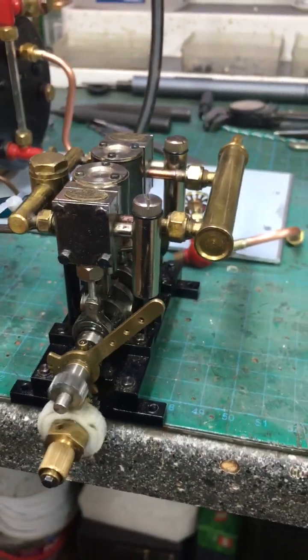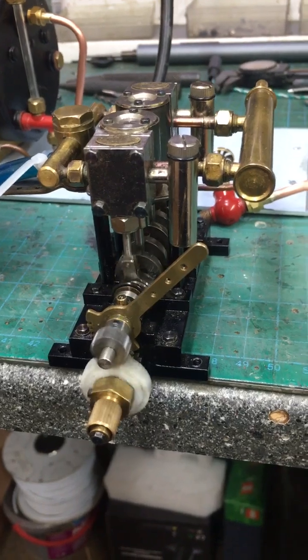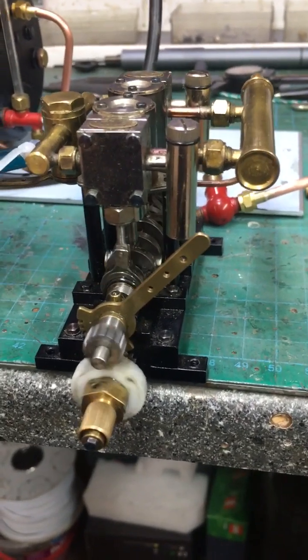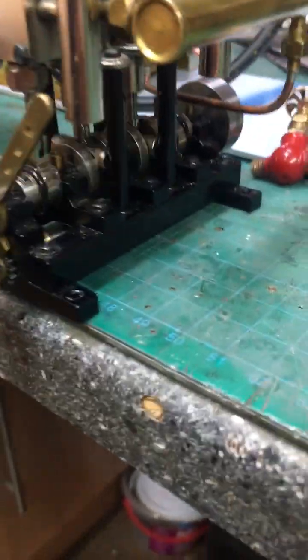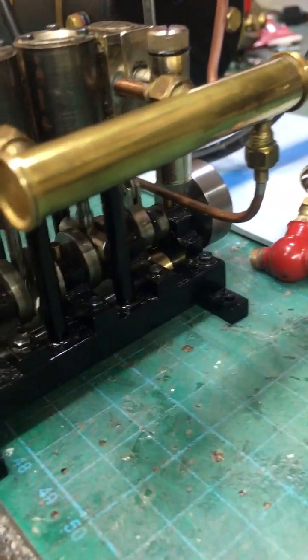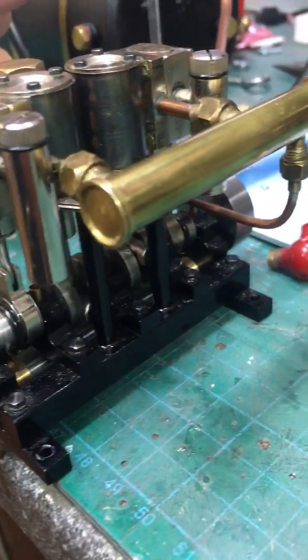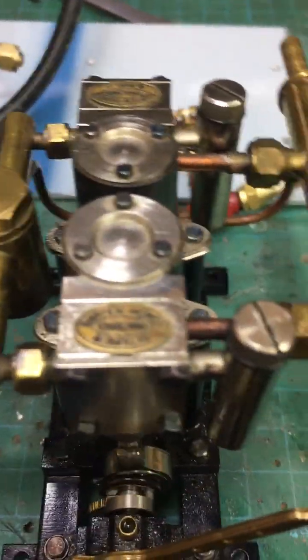It's a reasonably compact design. This will push, I would say, at least a four-foot boat along. They're really good racer knots. And as you can guess, it's made by Bayliss. It's superb quality.